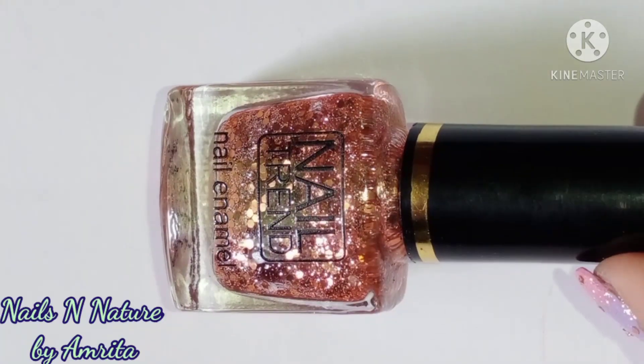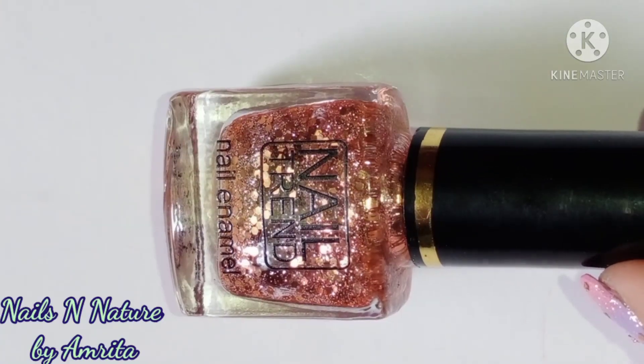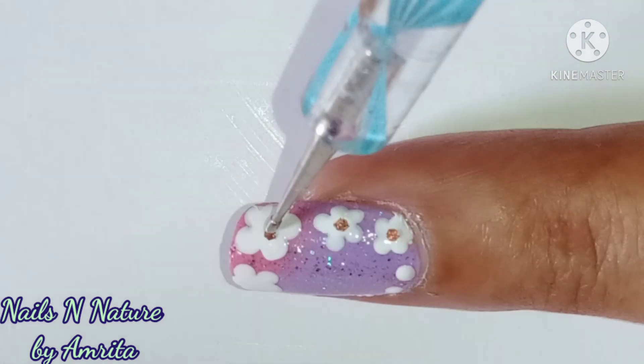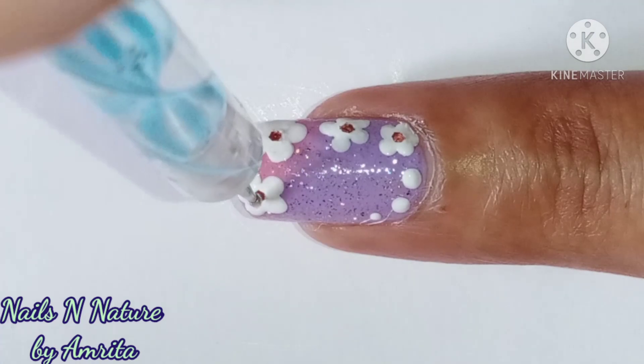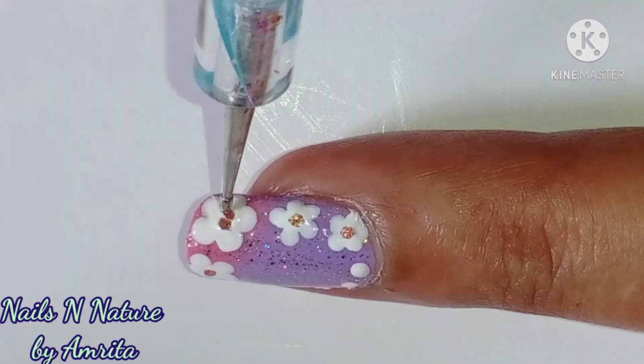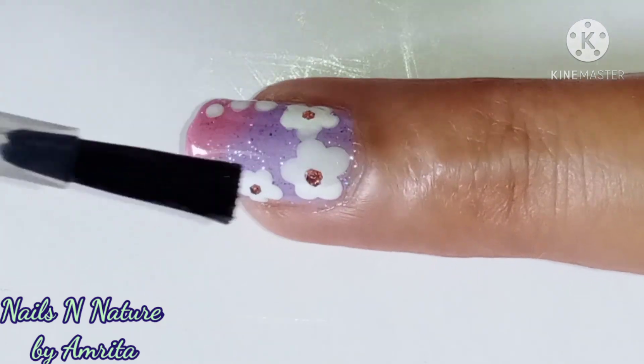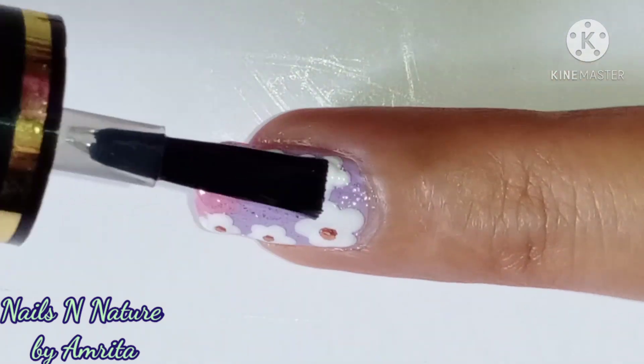For the center of the flower, I used rose gold glitter. I added one glitter on each of the small flowers and 3 glitter bits on the larger flower. When the design dries up, I applied a layer of top coat and it's done.